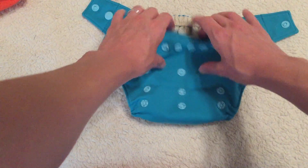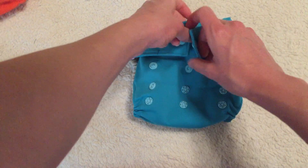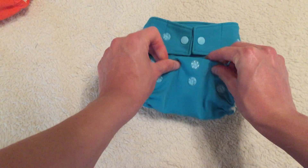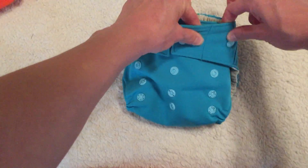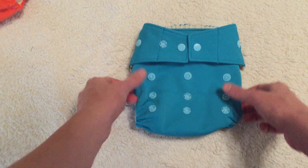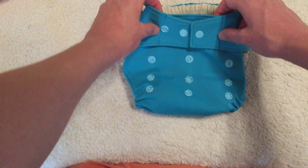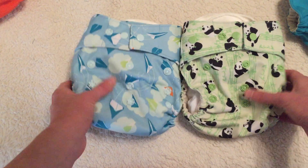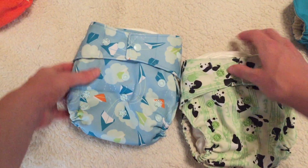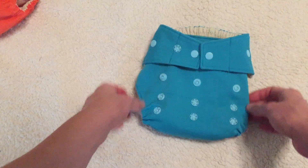A lot of diapers come with either micro fleece or suede cloth interior, and even though they don't have any absorbency, they can hold stink. But with all these holes I can get a very good clean, which is a big pro. This shell is made of TPU — a lot of diapers are made of PUL — and I find TPU is just a little bit softer and stretchy, which makes getting a nice fit easier. It's also supposed to be biodegradable, so it's a little better for the environment, which is a huge pro. It also comes in adorable prints and pretty solid colors.